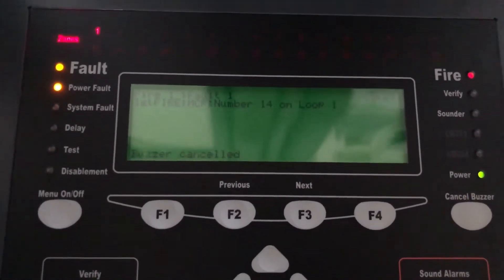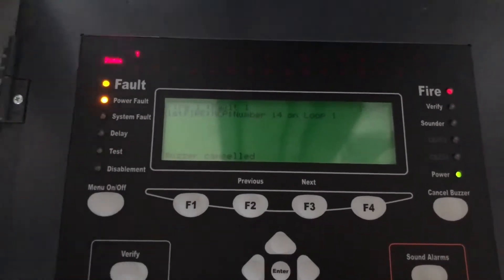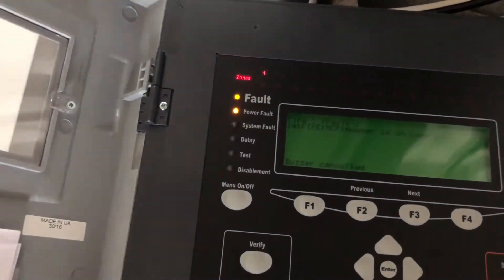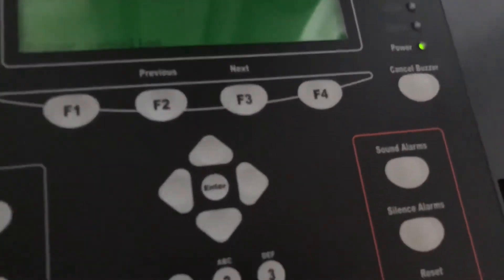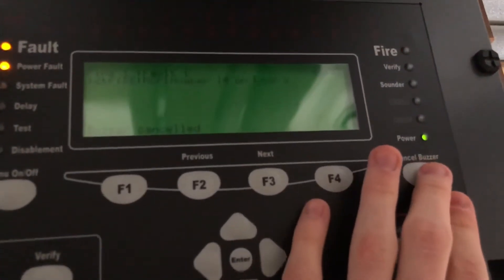That's about right, it's working as it should. I'm just going to reset the panel. The call point should technically be reset.